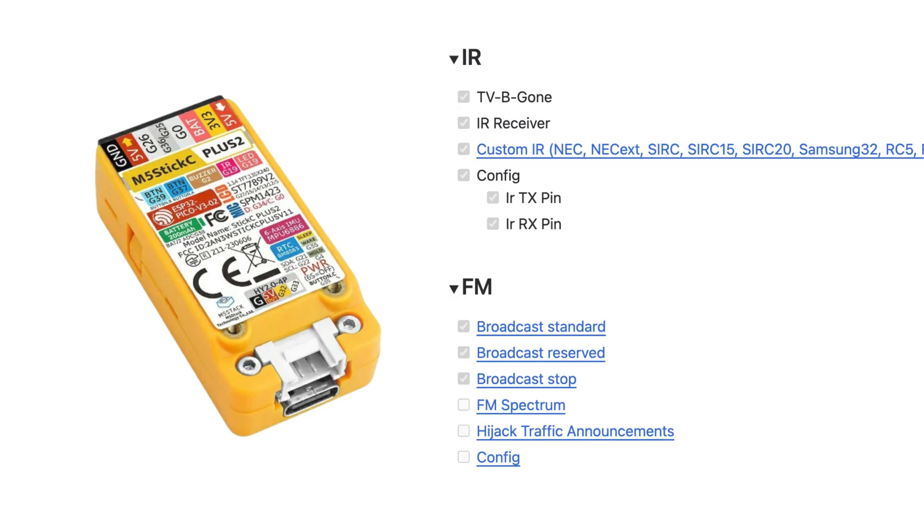Besides that, it has various features with infrared. This is the king of all wireless hacking techniques in the hardware category. It has infrared TV beam and IR receiver with FM hacking that can broadcast reserve channels and FM spectrums.